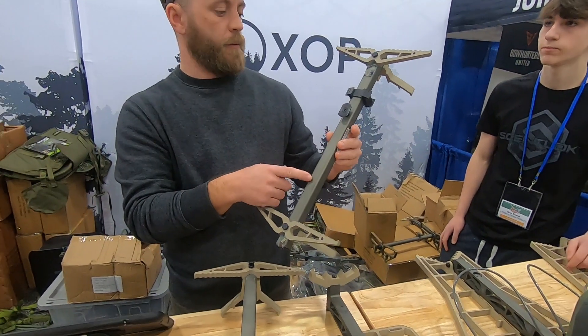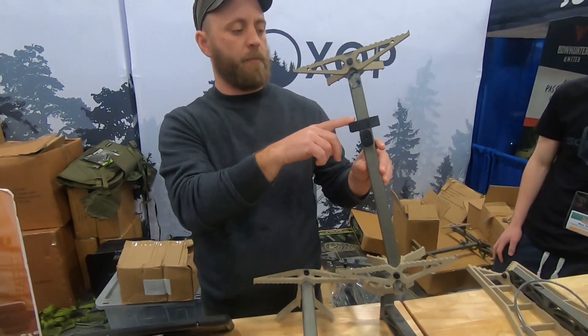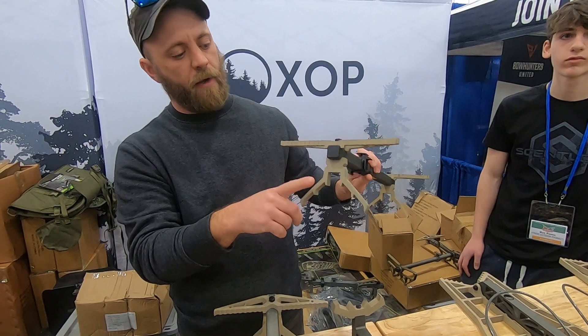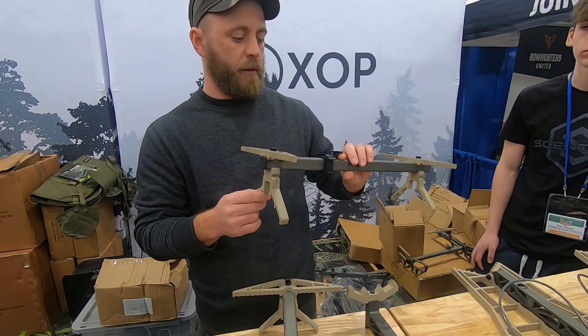These are our X2 new double step climbing sticks. They come with the slide lock button, they weigh 1.5 pounds, with a five-inch standoff which you can see there — pretty nice. They stack together both vertically and horizontally, so you can do it either way.